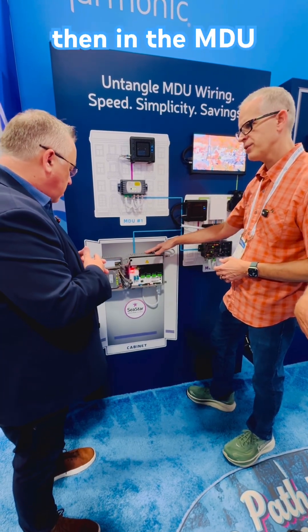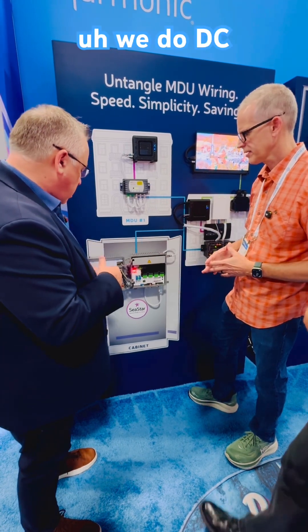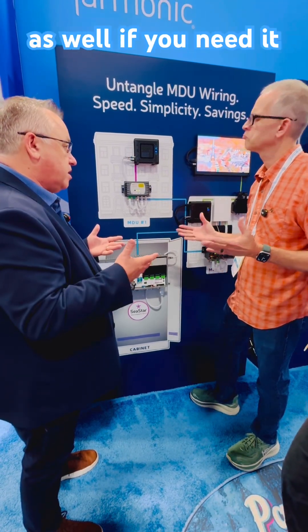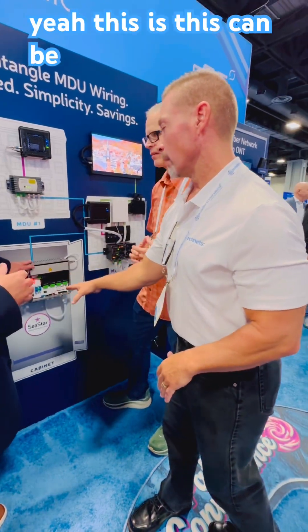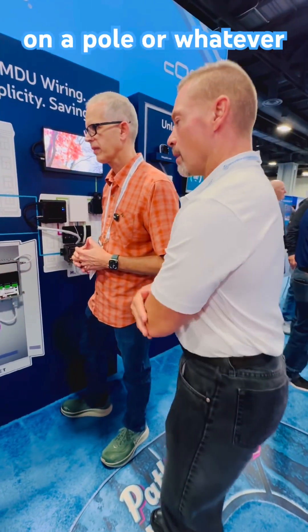AC powered in the MDU? Yes. We do DC powering as well if you need it. So this is in the MDU, and this is outside — it can be outside in a cabinet on a pole or whatever.